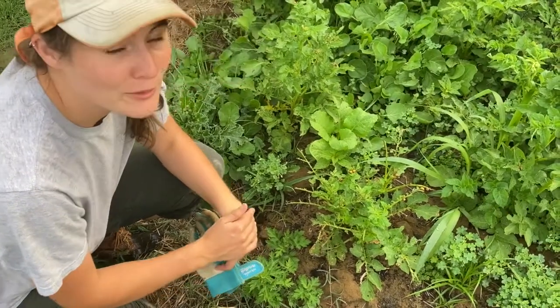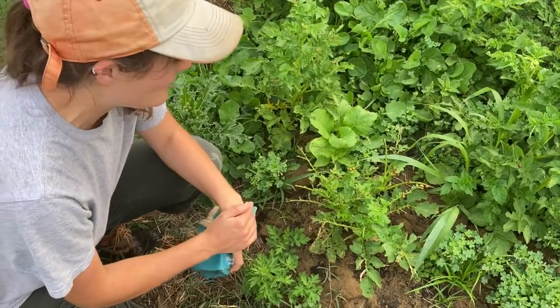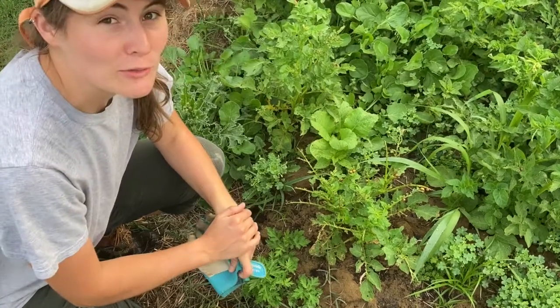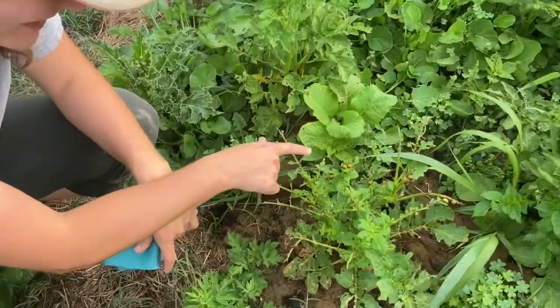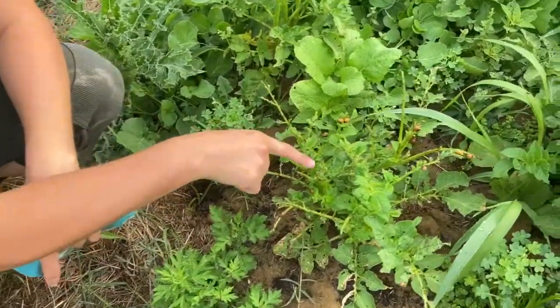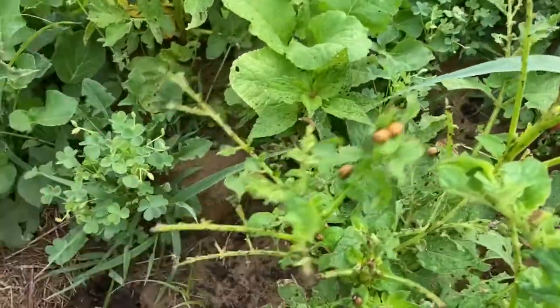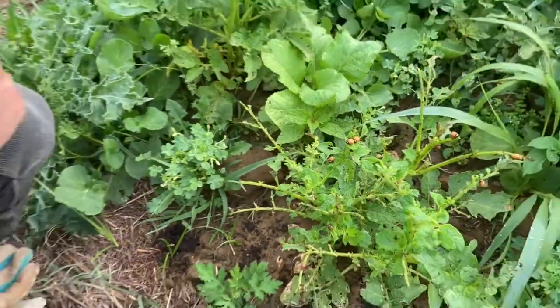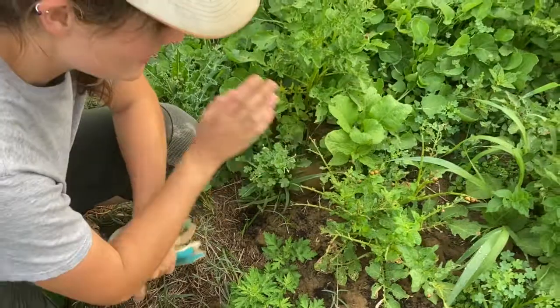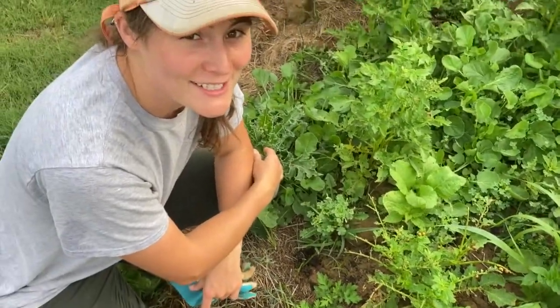Alright y'all, got another really cool episode for you. At least it'll be cool for you guys — we're getting rid of the potato beetle, which we have coming in right now. As you can see, it has done some serious damage on our potato plants. We're going to show you what to do in order to take care of these guys and save your potato plants. Let's get started.